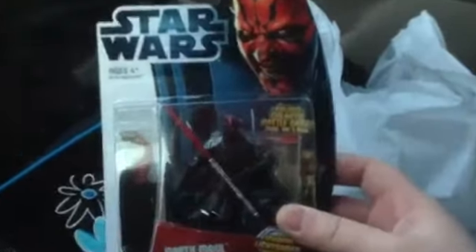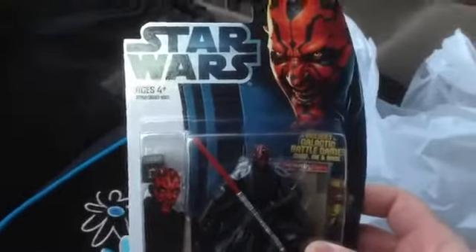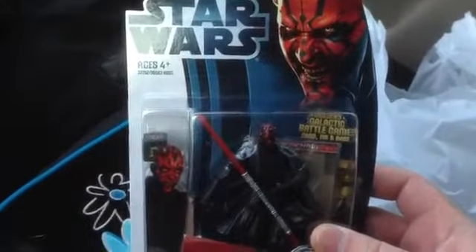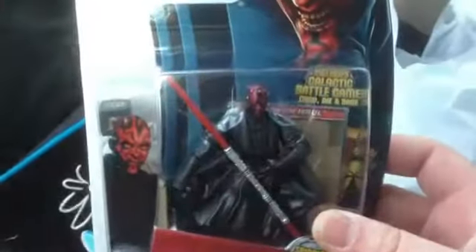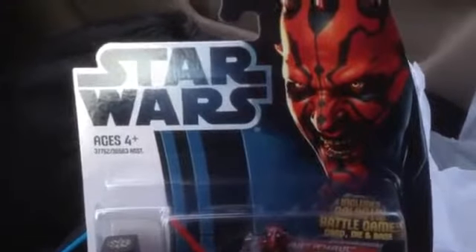And where would Qui-Gon Jinn and Obi-Wan Kenobi be without this character — Darth Maul. Yes, this is a repackaged Darth Maul from years ago, but I'm really excited about this because I always like getting the character whose action figure is predominant on the toy packaging. So you've got Darth Maul there — really cool.